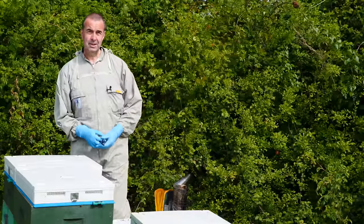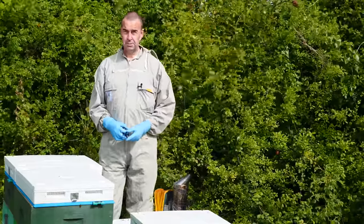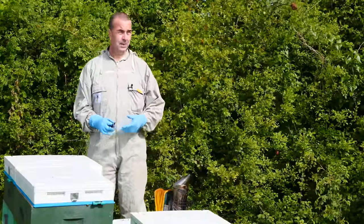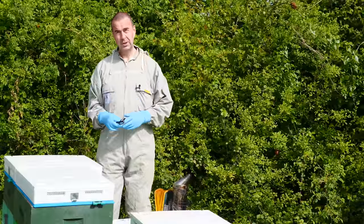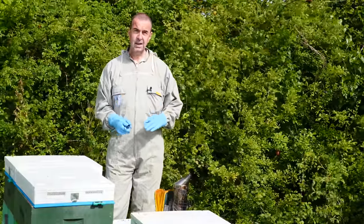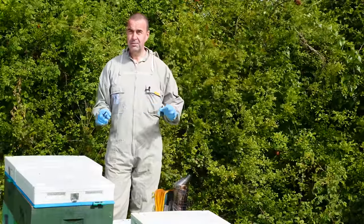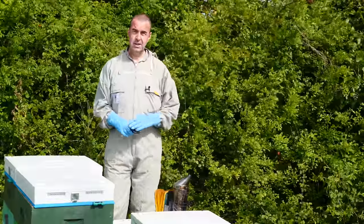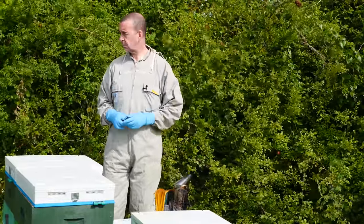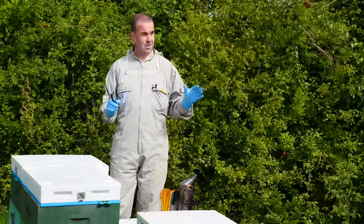Hi everyone, welcome back and welcome to one of our farm apiaries where our colonies have been foraging on oilseed rape. We're at the point now where the oilseed rape has finally gone over — those bright yellow fields have turned to a green colour as the flowers fade and the oilseed pods start to form. It's really time to have a look and assess where we're at with these colonies.